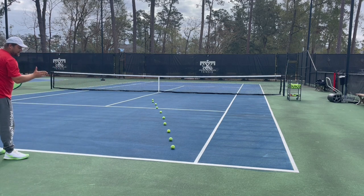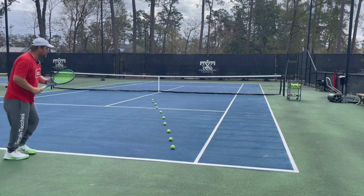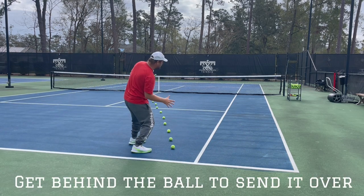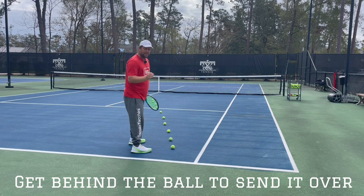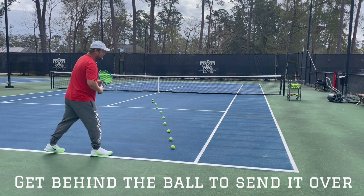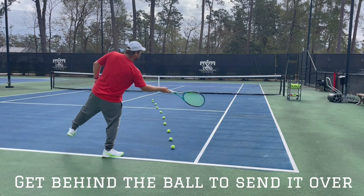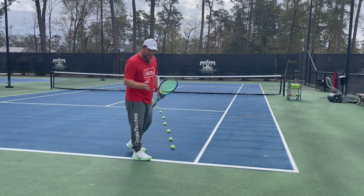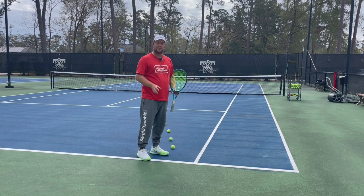If you have a chance to cut the ball a little bit, go forward, cut it, and get behind it so you can send the ball back. If you're stopping too early, you're losing balance and you can't give anything to the ball — you can't push any weight into it, so it's not going to be beneficial.